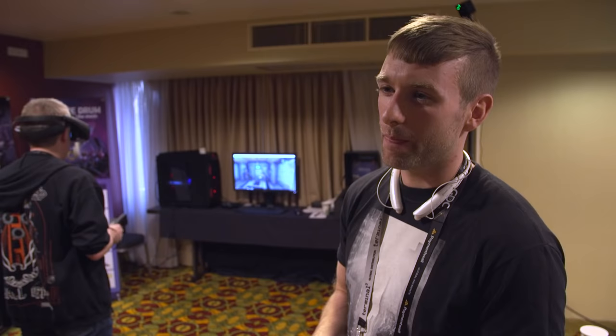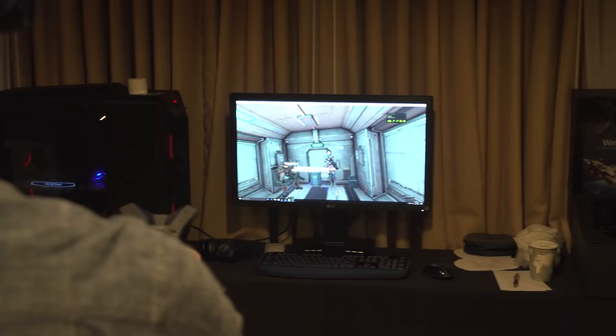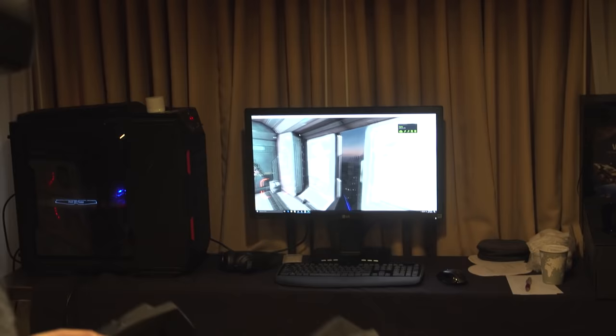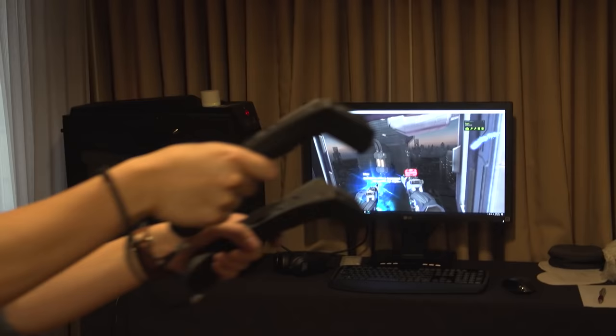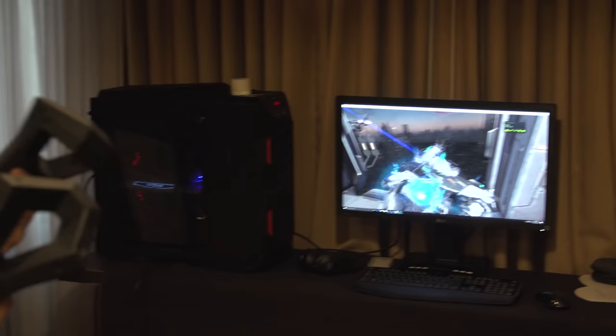You guys are also working on software to showcase this hardware? LG is predominantly a hardware company — we have the display technologies and optics technologies, but we're not a content-providing company. One of the reasons to be here today is to speak to developers and get them interested in developing for the device, and to get some development kits out to selected partners. Because we're SteamVR compatible, we can access all the current VR content available on Steam.